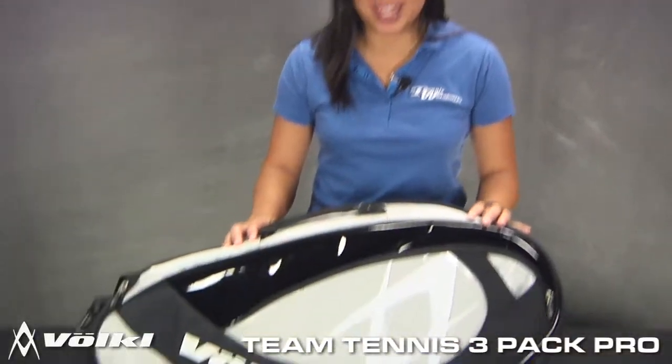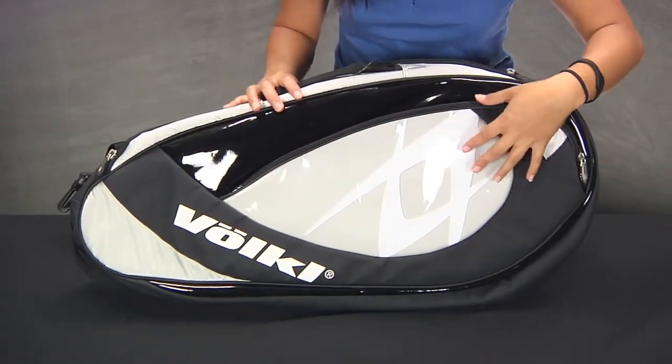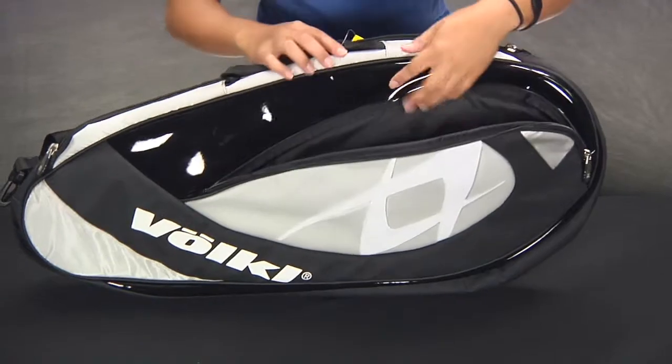Hi, I'm Connie with Tennis Warehouse and we're checking out the Volkl Team 3 Pack Bag. Great design from Volkl — you have a nice little reflective design here, which leads into a large accessory pocket, great for strings, dampeners, anything you want to get to right away.